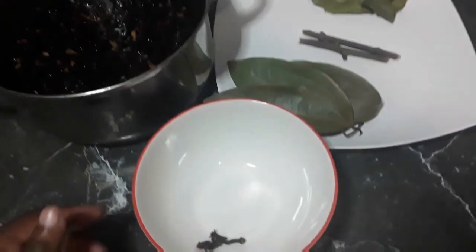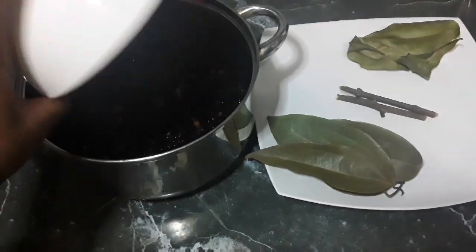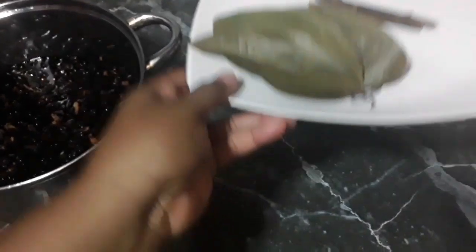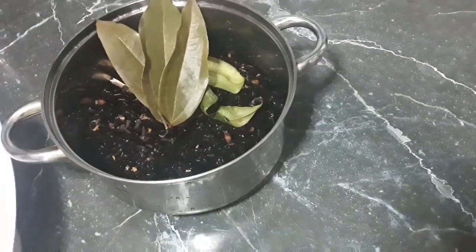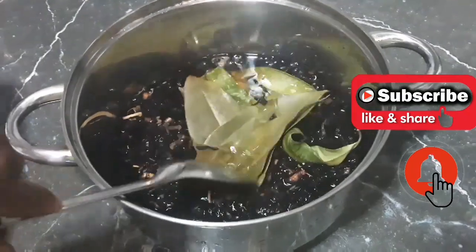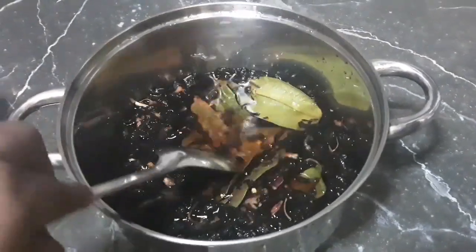Here in my pot I already have my water, my dehydrated sorrel or hibiscus petals, and to that I'm adding my cloves, bay leaves, cinnamon sticks and cinnamon leaves. You can add any rinds like lemon or orange, ginger or lime zest, or also add orange juice or lemon juice just to spice it up a bit and to add your own flair to it.